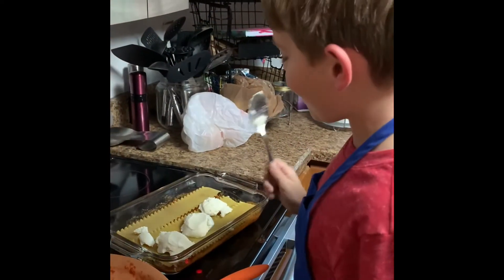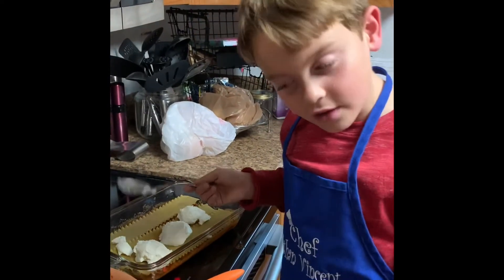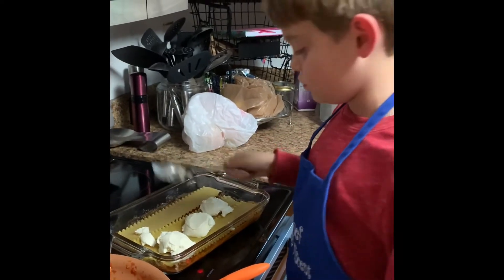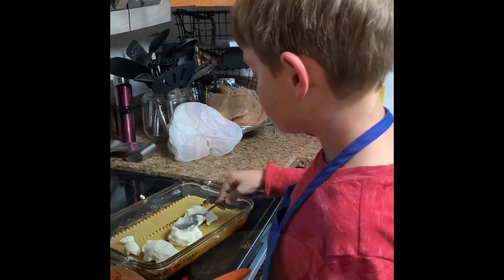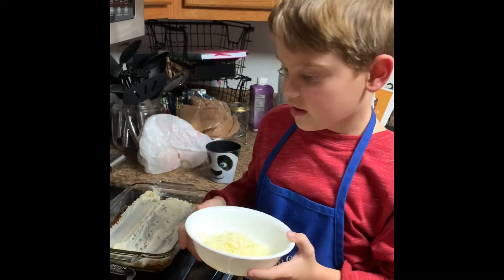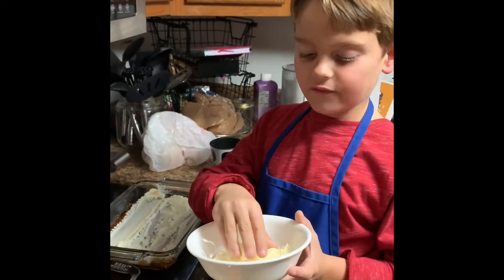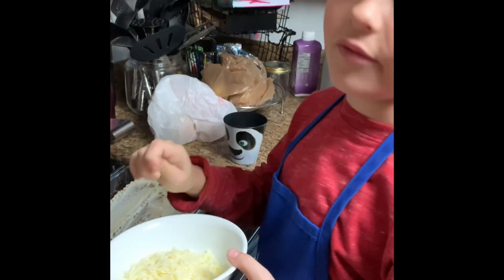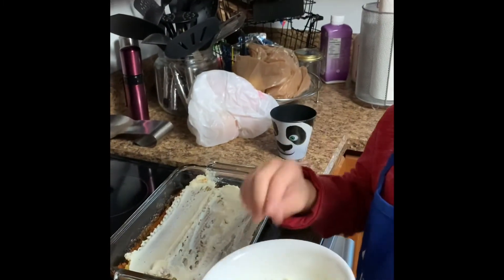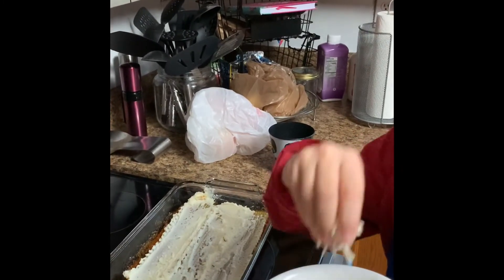We are now using half a container of ricotta cheese and spreading it around the noodles. Watch as I do it. We are now spreading one third of mozzarella cheese — mozzarella, I mean — on top of the ricotta. Watch as I do it. Just a pinch of mozzarella.